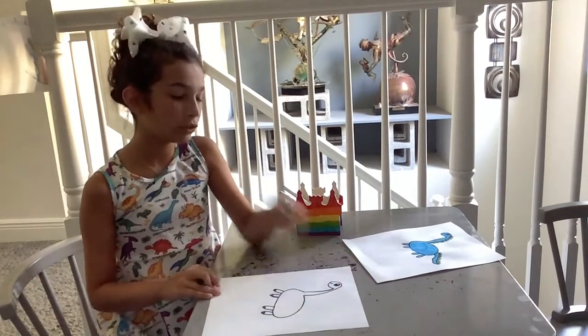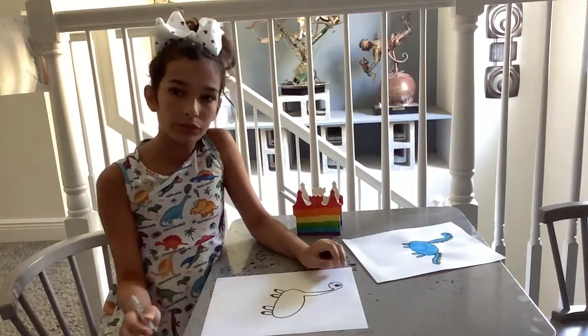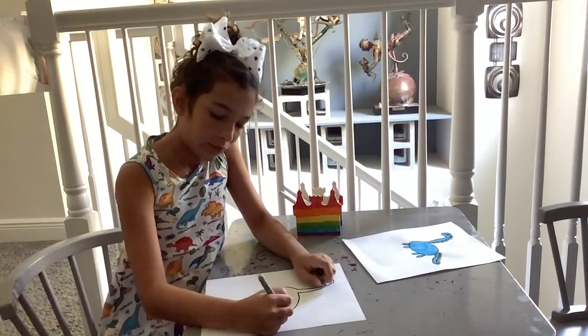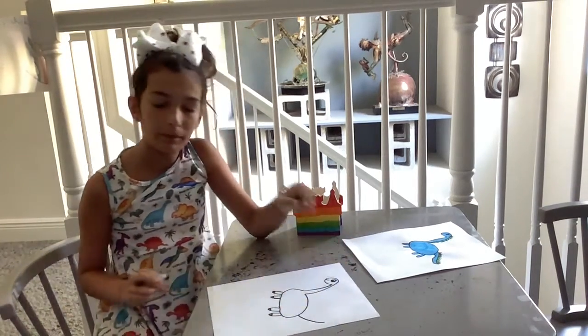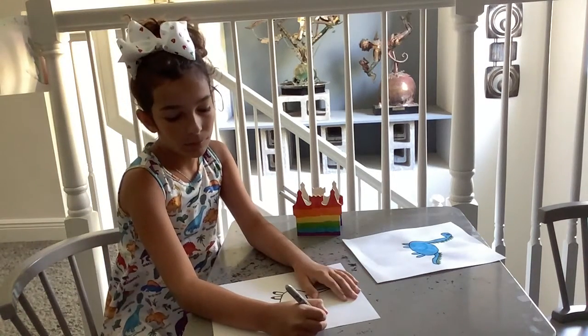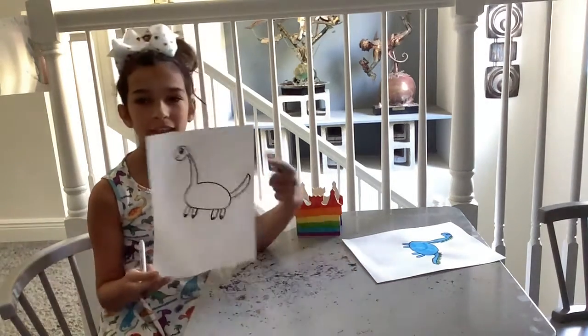Now we're going to draw its tail. With its tail, we're going to draw a curve coming out of its behind near the back legs. It could be going up or down — it's going to be going up. And then we're going to make another curve on the other side, so it's a thick, beautiful tail.